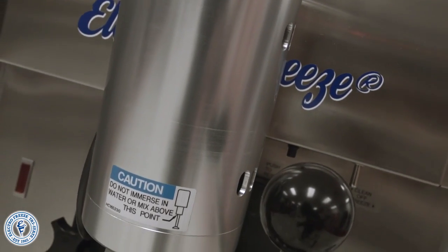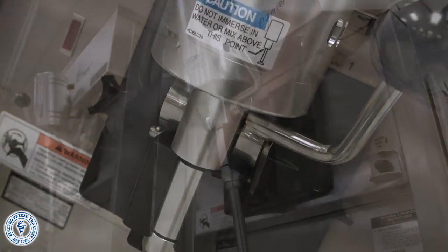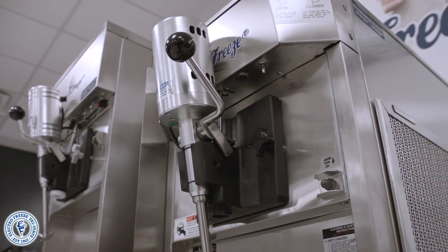We also see the optional front mount shake mixer which will mix in the product as the handle is pulled. This is a great addition because it eliminates the extra step of blending at a standalone mixer.